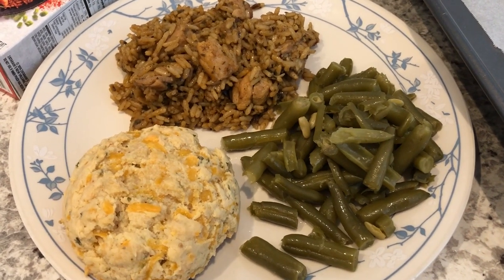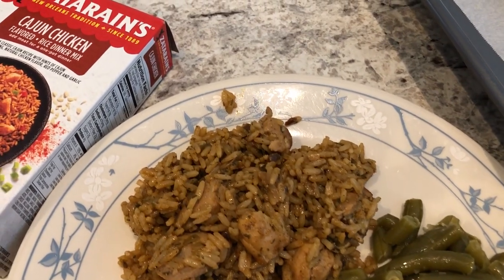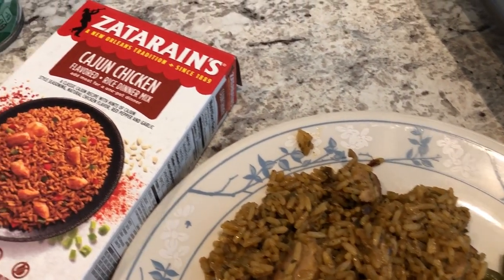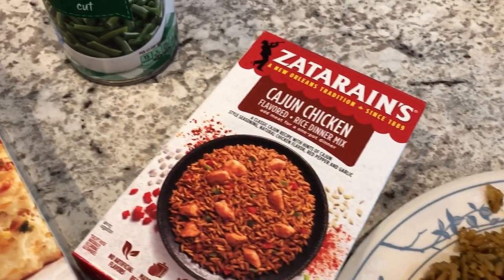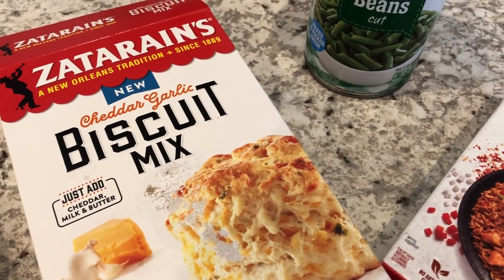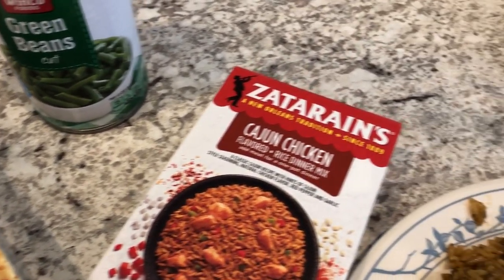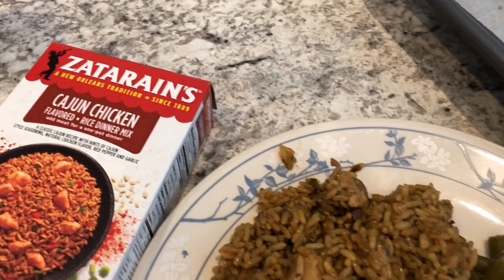Hey guys, welcome back to another week of What's for Dinner. My name is Andrea with Foodimentary Adventures in Food. Our What's for Dinner videos come out every single Tuesday and this week I am going to be focusing on using up items from my fridge, freezer, and pantry. I'm also going to be trying out a couple of new recipes as well.